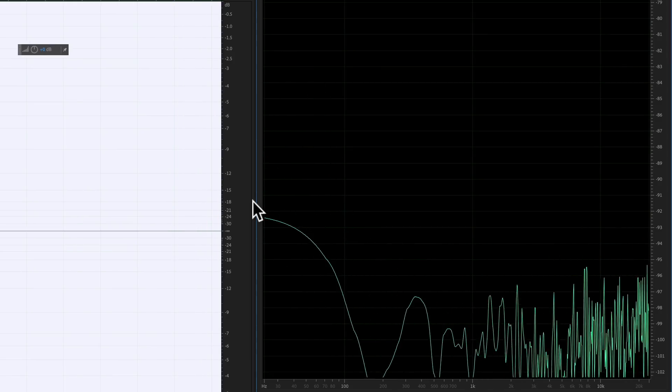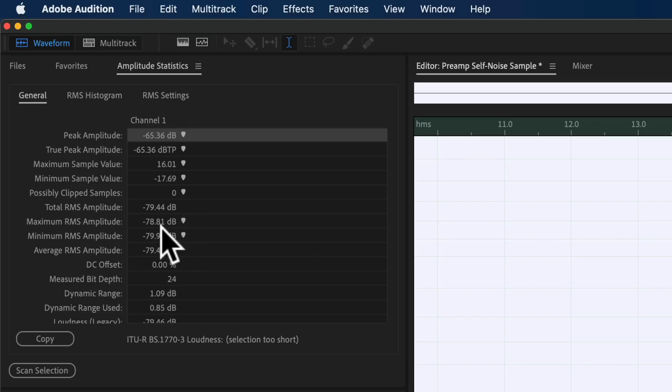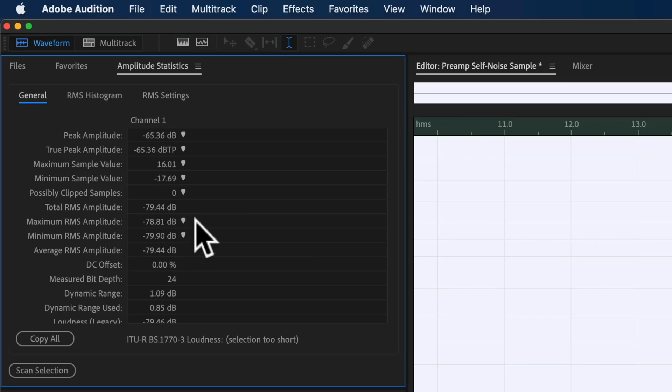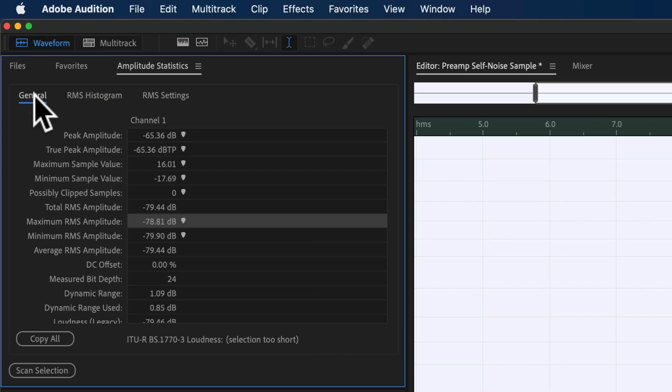In practical terms, we plugged in a dummy XLR connector with a 150 ohm resistor across pins two and three. This simulates a dynamic microphone in terms of load impedance without supplying any audio signal, so you plug it into the preamp, crank the gain to max, and measure the self-noise. In our case that measured at minus 78 dB RMS with the preamp set to 100%. In practical terms, self-noise is not a problem — your microphone is 99.9% guaranteed to generate more self-noise than these preamps.